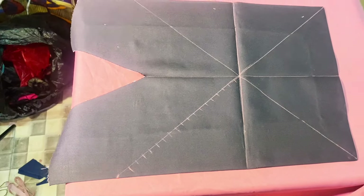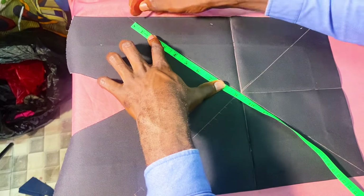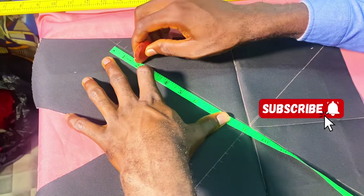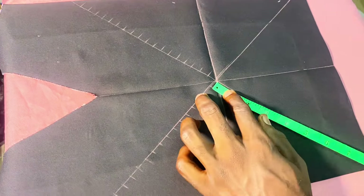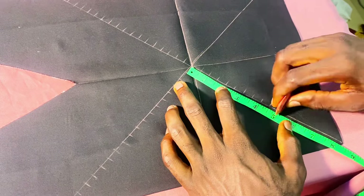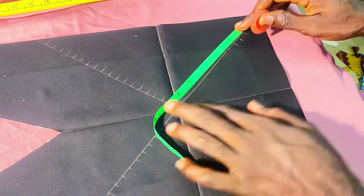I'll be marking it carefully, and I'll be using the midpoint of those marked dots or marked lines. I'll do the same thing to the other side as well. I left about one inch — let me fast-forward so that we don't waste our time here.